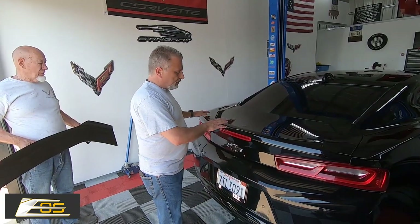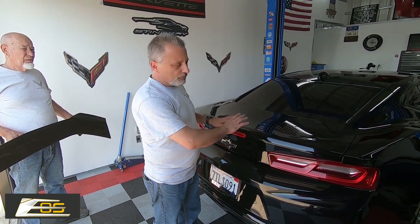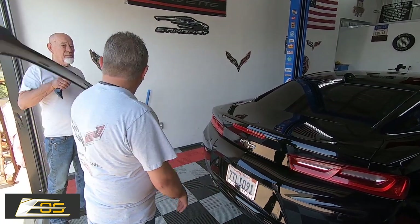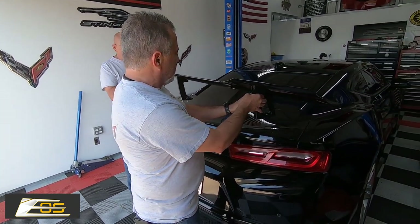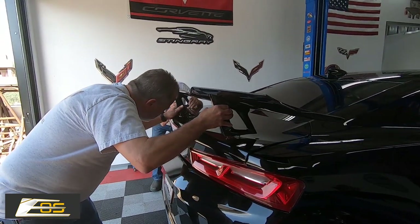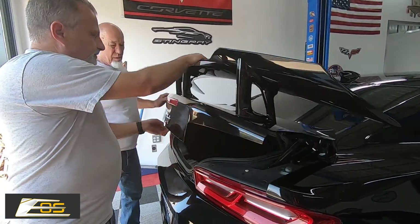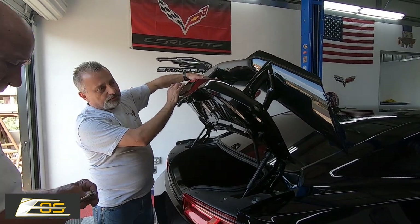We went ahead and got all the adhesive residue off after removing the old wing, then polished the trunk lid so it's nice and clean and starts fresh. Terry's got the new wing here. He's pulled the two-sided stick tape backing off at the bottom. We're just going to set this in its place — the stanchions go into the factory holes. Set it down and press it in, then pop your trunk. I'll hold this so it doesn't fall off while Terry starts putting the bolts back in. Be very careful not to drop the nut.